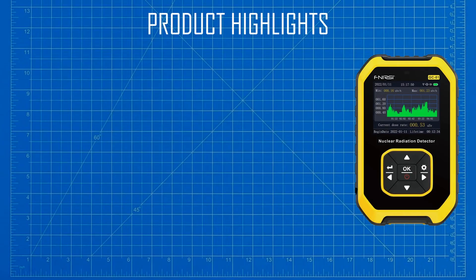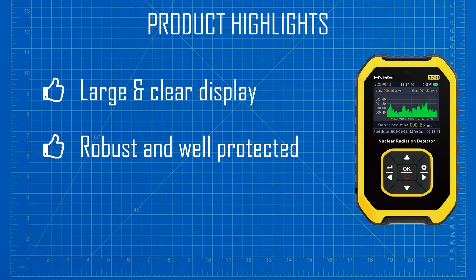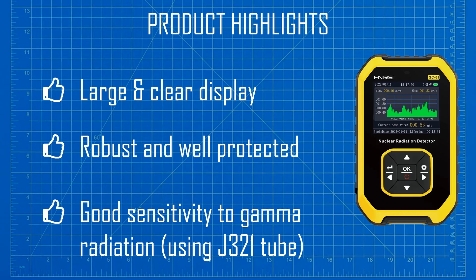First of all, I want to be clear about what I am reviewing here. I am appraising the original version of the FixCo GC1 Geiger counter — this means the version that uses the J321 GM tube. Looking at the best aspects of this product first: I like the large clear display and the bar graph that shows some of the history of the dose rates. I also like the robust construction and the rubber bumper that surrounds the product — it feels like it won't be broken even if dropped onto hard surfaces. And finally, when fitted with the J321 Geiger-Müller tube, the device is pretty sensitive to gamma rays.